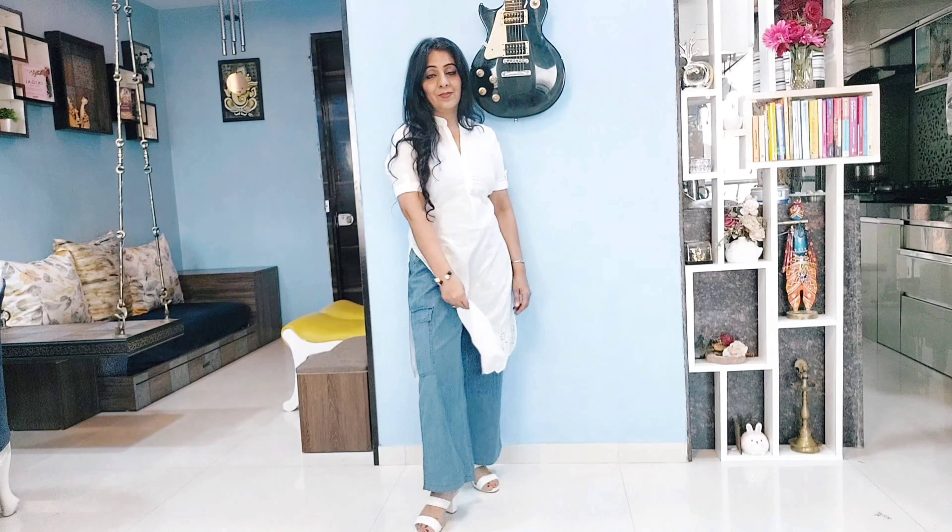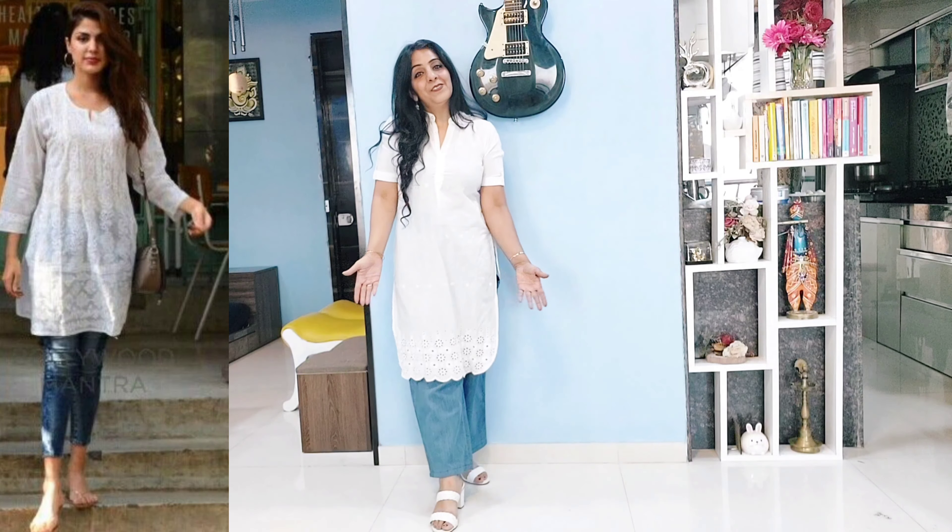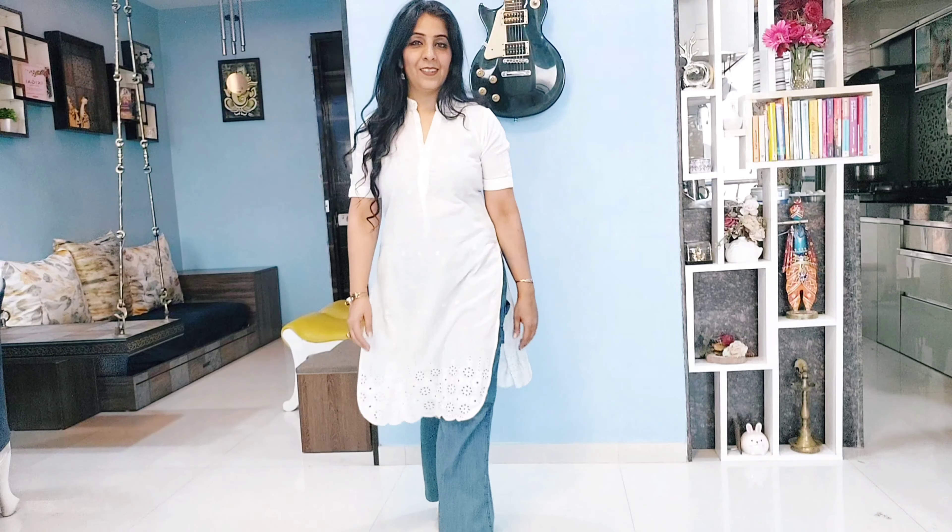Choosing the right bottom wear increases your wardrobe options and your style statement will be top notch. So girls, if you have to wear short kurtis, go with skinny jeans — not loose fit.